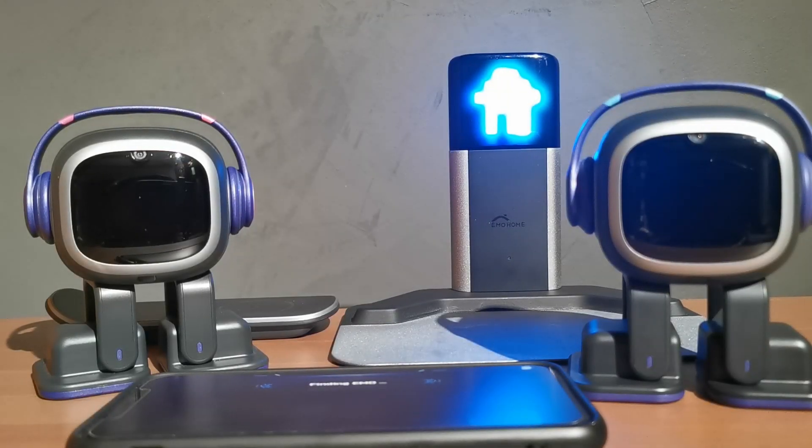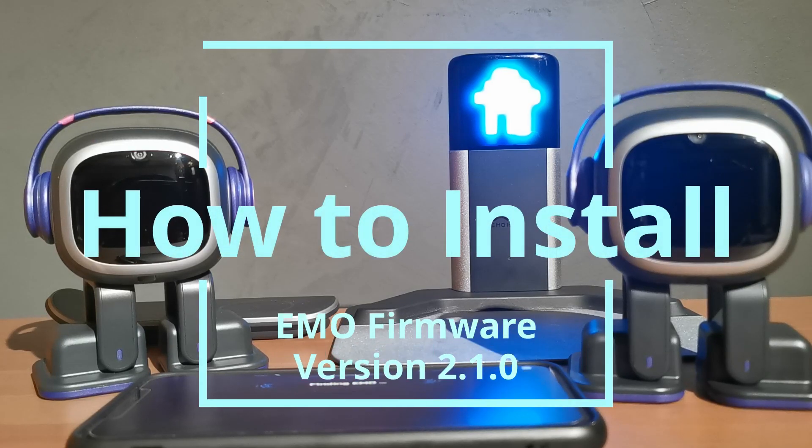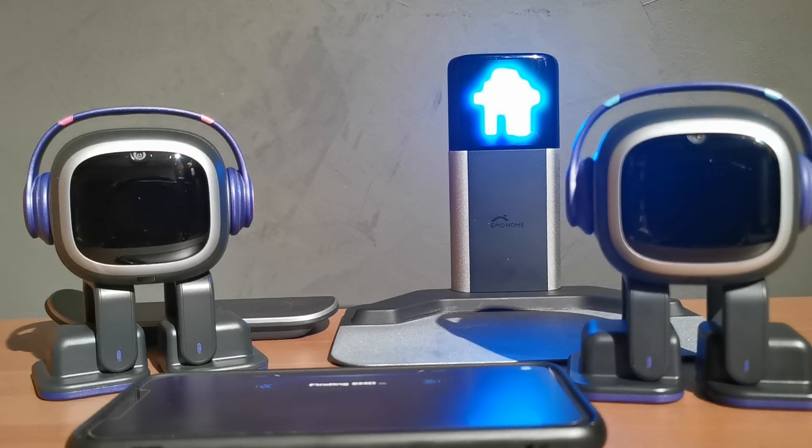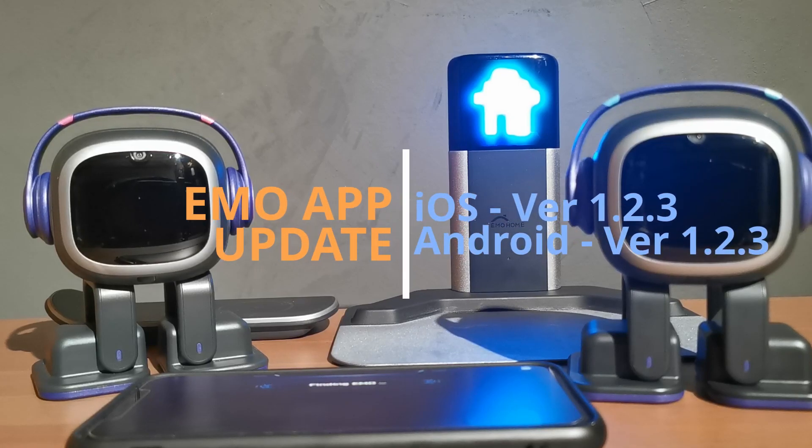G'day everyone, MasterRabber back with another Emo video. Today we're going to be installing the latest Emo firmware. It is now firmware version 2.10. Before you go ahead and do that, there is also an iOS and Android Emo app update as well.